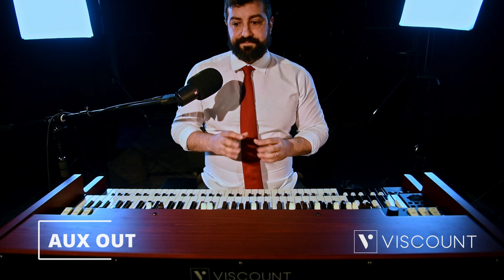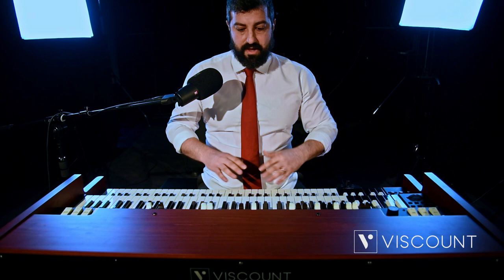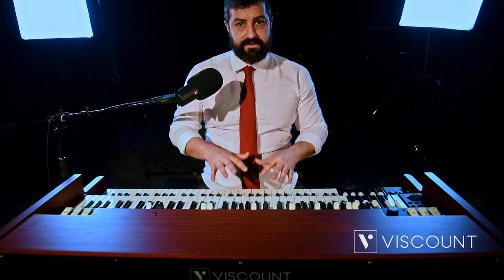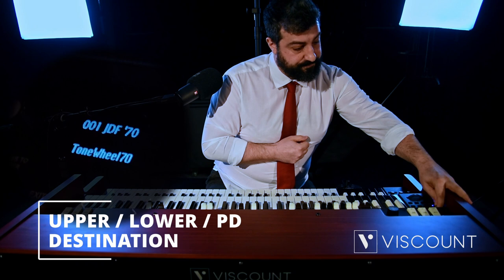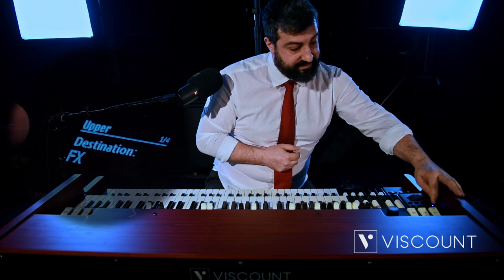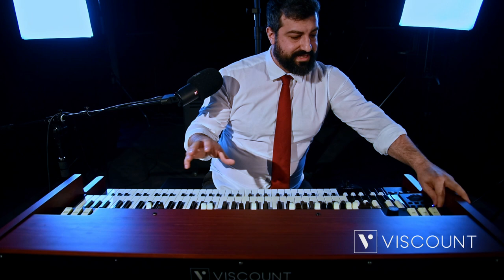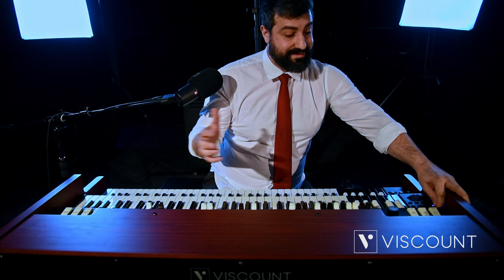Viscount has also added an AUX1 and AUX2 that allows the signal of the keyboards to be sent completely independently. For example, we can send the upper manual to AUX1 and the lower manual to AUX2, with independent management of sound, amplification and equalization. This is possible simply by pressing upper, lower and pedals. You can see the upper has destinations for the main out, which is the general output of the instrument without effects. We can also add AUX1 or AUX2 effects, giving total independence of timbre and sound.